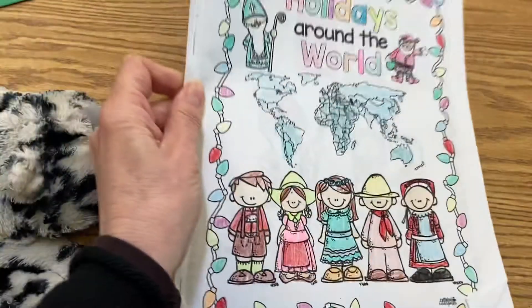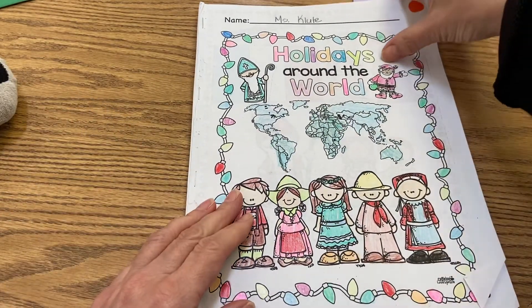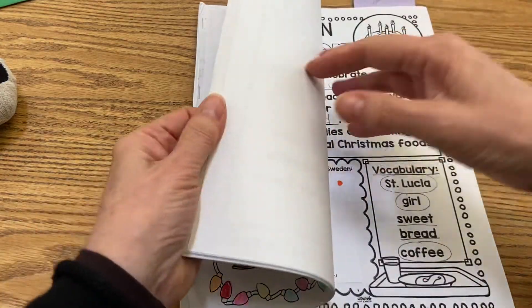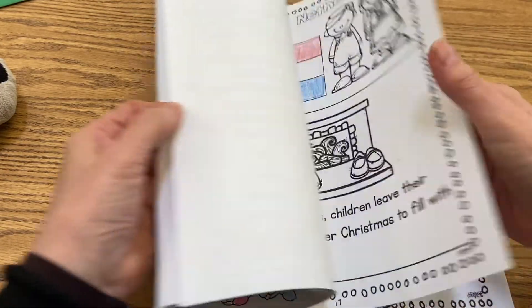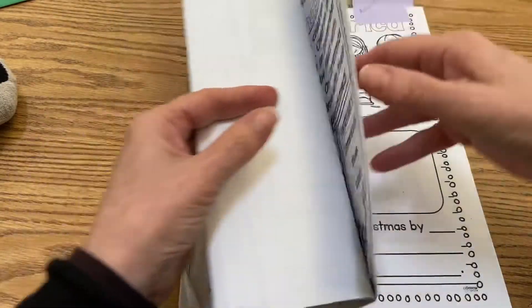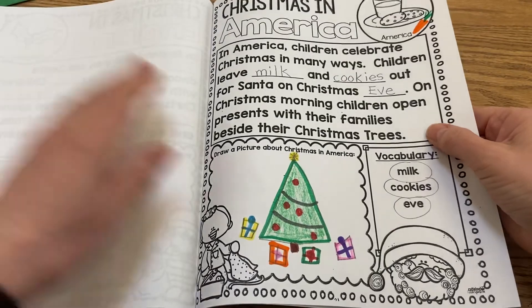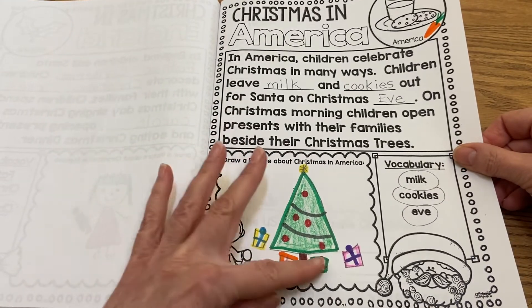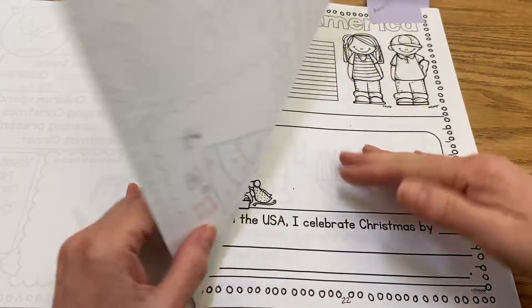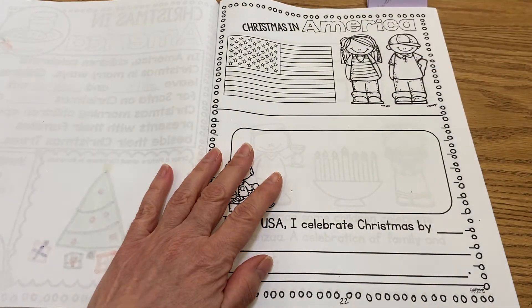So a big part of Christmas in America is opening our presents. Yesterday we did our lesson together live and we filled in and wrote about Christmas in America — our milk and cookies to Santa and opening our presents under the tree. So then we're going to go to this page. Christmas in America, and there's our flag.